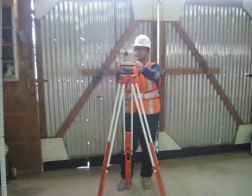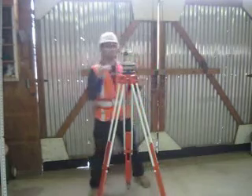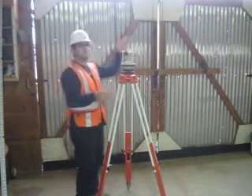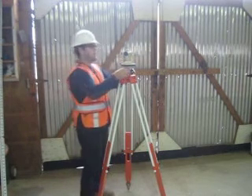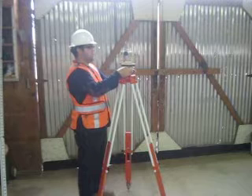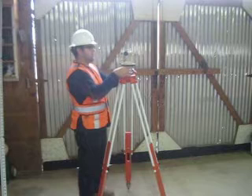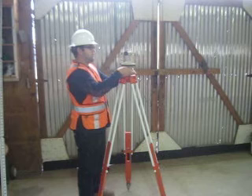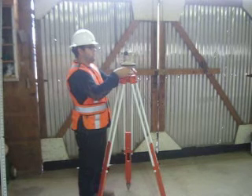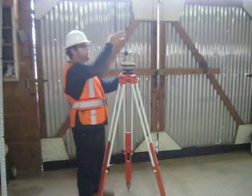I'm going to align them over two, and then check to see what side the bubble is on. The bubble is on this side, so I'm going to loosen that screw and tighten this side, which is this screw.